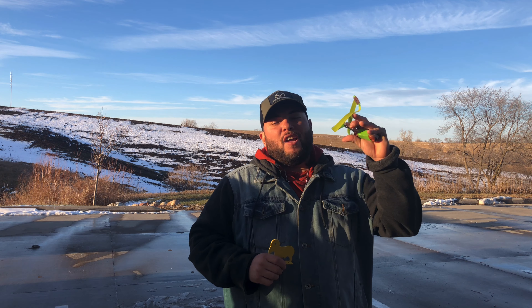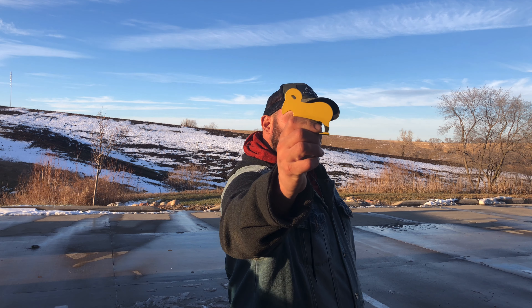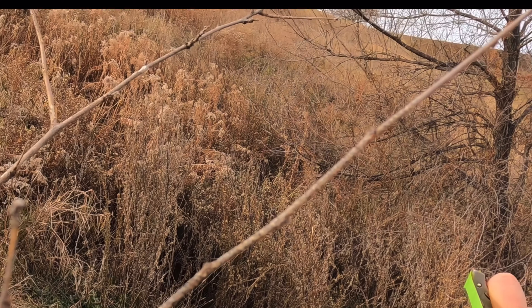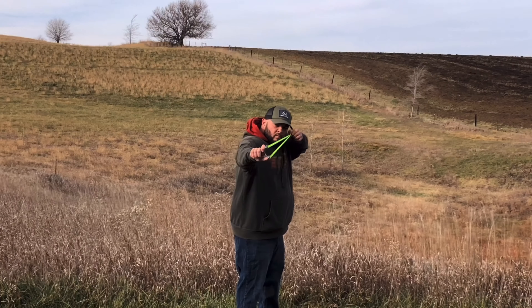What's up guys, today we're going to do some target practice using the steel ram at 20 yards down the range using our slingshot and see if we can knock it down. Remember I just started on this so stay tuned, let's see what we can do at 20 yards with the steel ram.